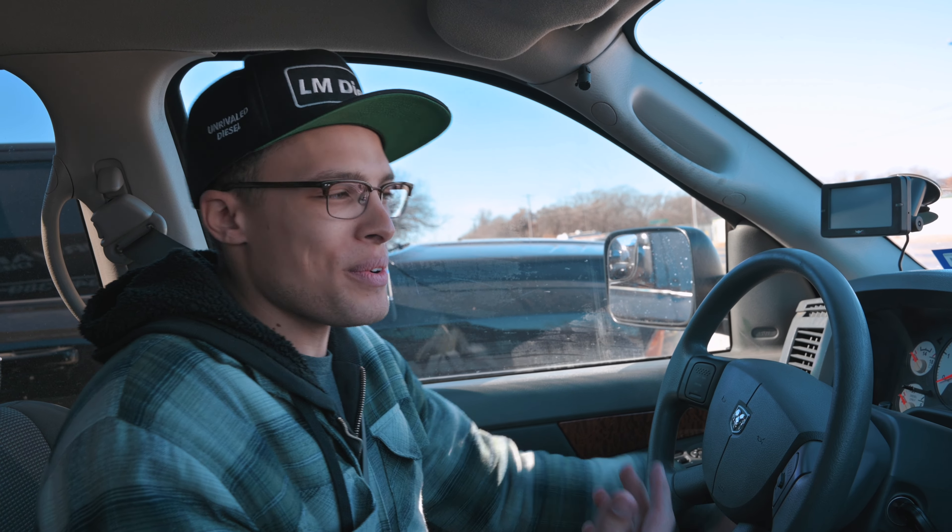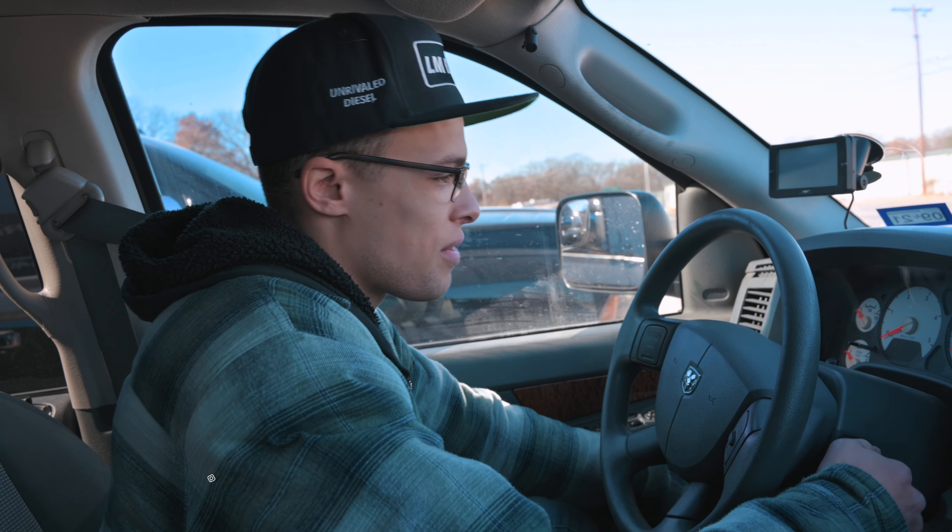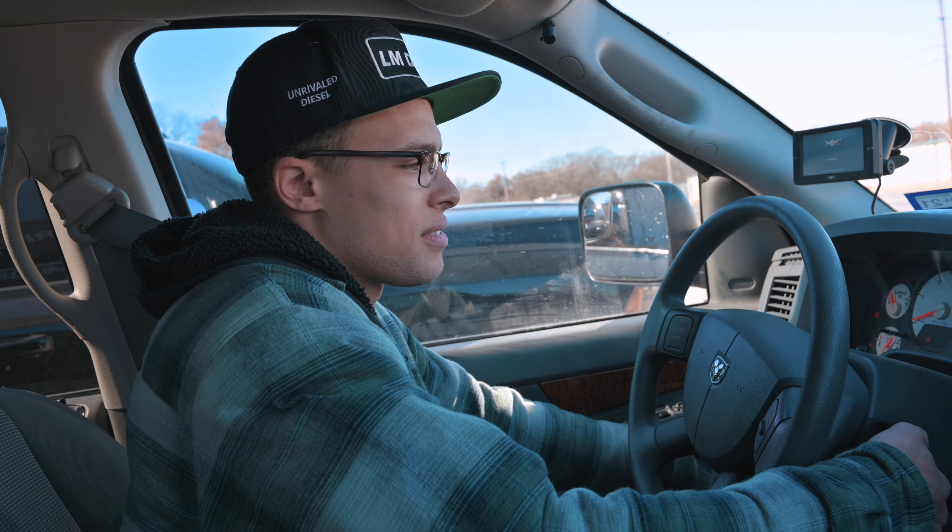Alright guys, welcome back to LM Diesel. We are here in Chris's mega cab — it's got a bunch of fun goodies, and I'm gonna be trying out a full manual valve body today. So let's fire it up. Don't lie, this thing's got all the hand-me-downs from the dually.